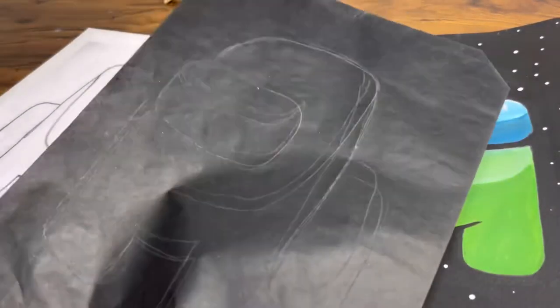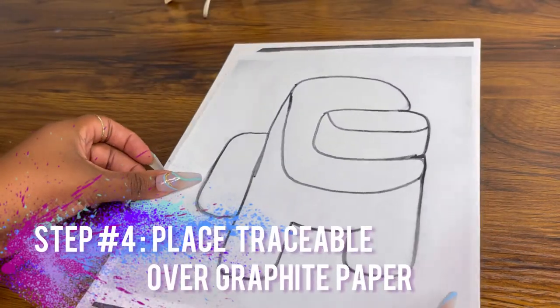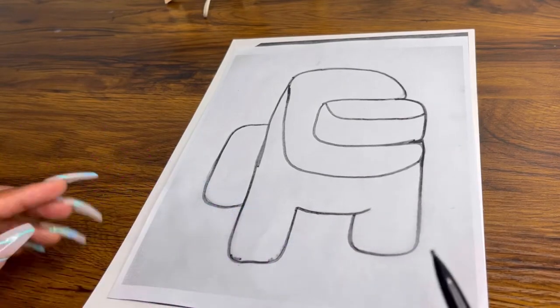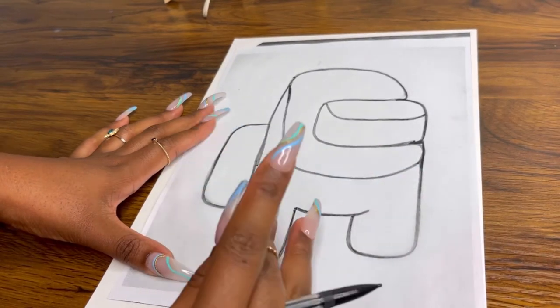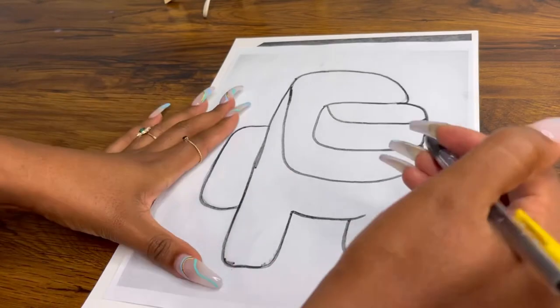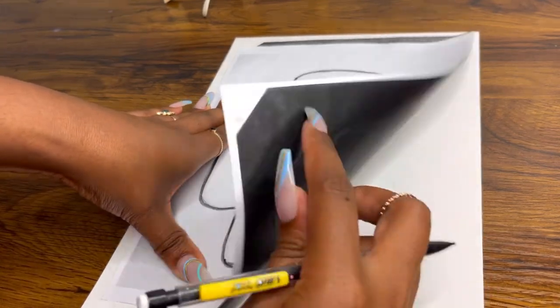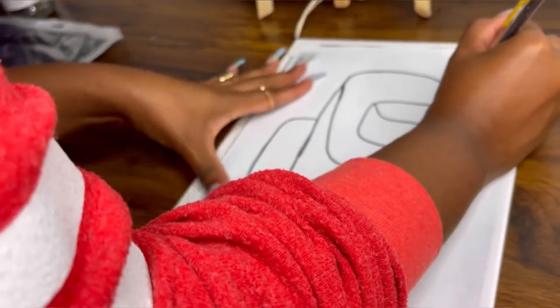Grab your canvas, your traceable, and your graphite paper. Make sure the black part of the graphite paper is placed face down on your canvas. Then place your traceable right over it. You can use a pen with no ink or a mechanical pencil without pushing out the lead — just use the body itself. Press down firmly; you don't want to tear it, but give it a nice firm trace so the impression seeps through the graphite paper.